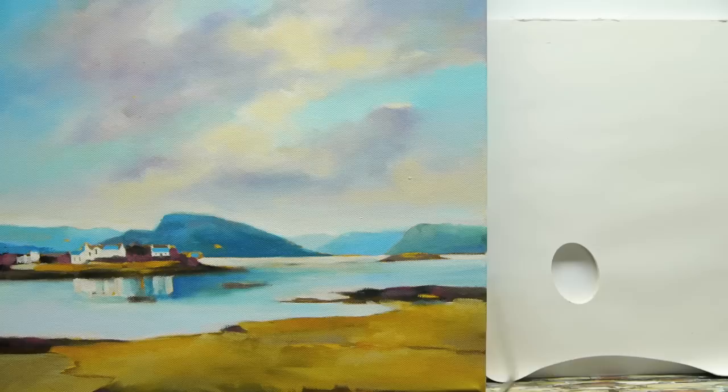Good morning, this is Will Kemp from Will Kemp Art School. I just want to show you a quick technique that I use when blending with acrylics, to help you out especially on skies or areas where you're trying to get a softer blend.